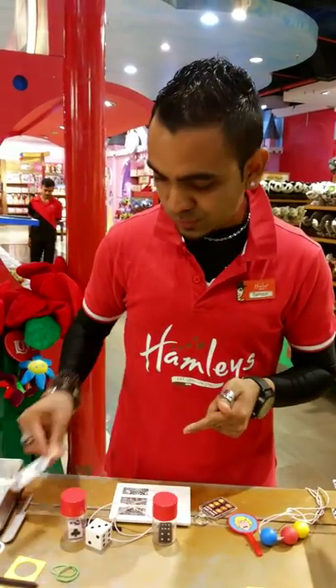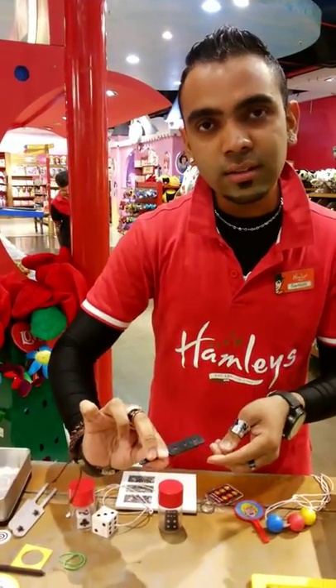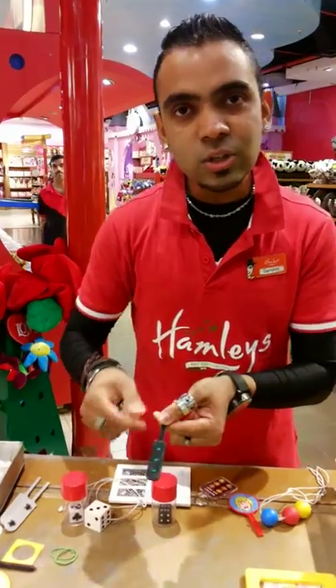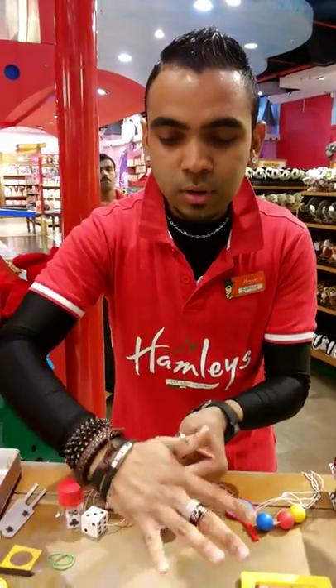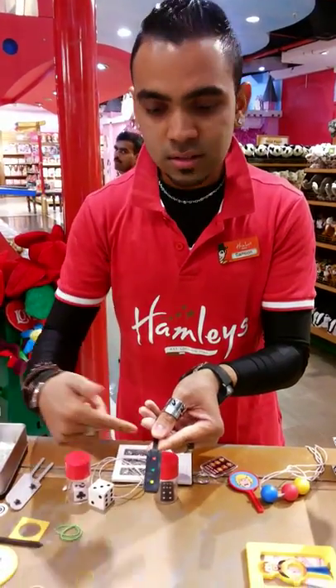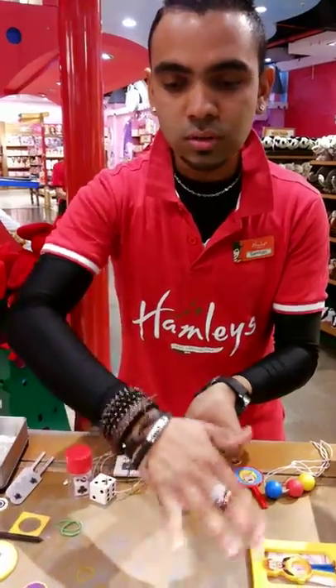I have one fly here and one fly here, right? If I catch, I actually catch two. Watch this. I have red color here and red on this side, right? It actually turns to green. There's green here but watch. I take my magical hand, I put it over here. It changes colors. There's yellow, green and red, right? Can you bring yellow in the center? No. But watch.